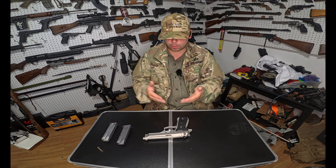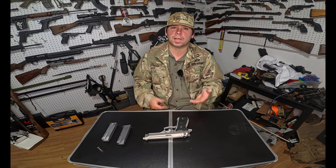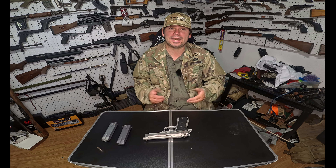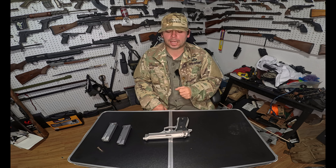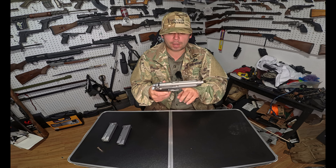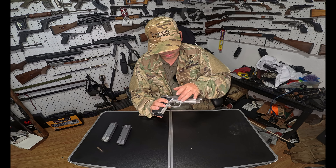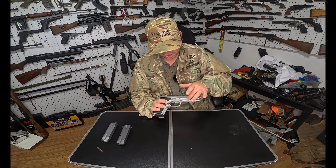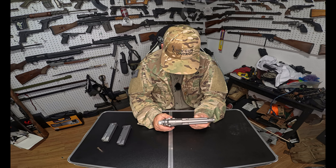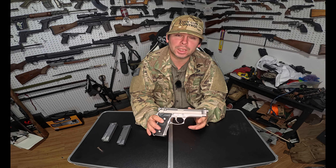Welcome back guys. Today we're doing a handgun review — it's going to be kind of short because, well, it's a handgun. It's a Beretta 92, and this specific one is the FS, also called the Inox, which is the stainless steel version. All the major metal components are stainless steel with an aluminum frame, giving it an almost matte stainless steel look with a painted or powder-coated aluminum frame. It ends up being nicely balanced and light. This is an Italian-made Beretta, not an American-made one.